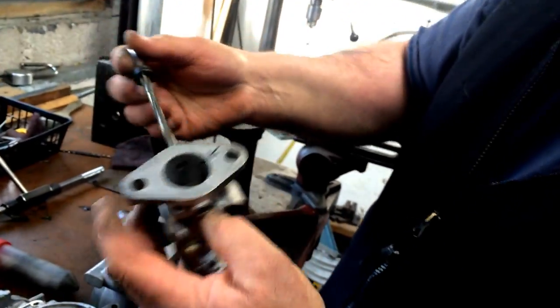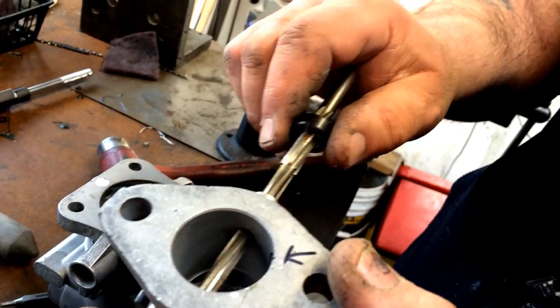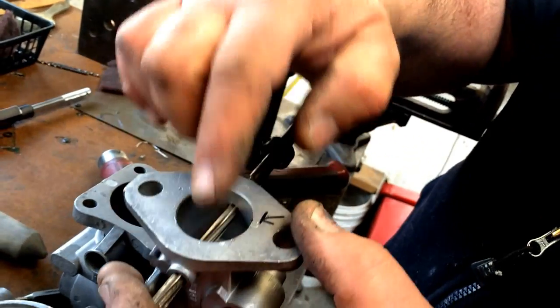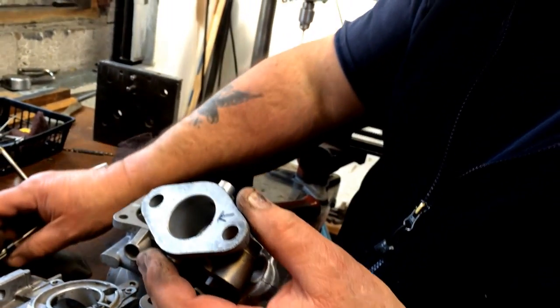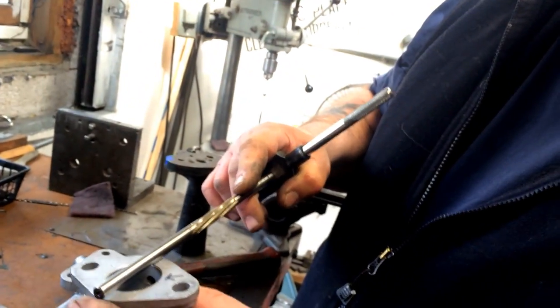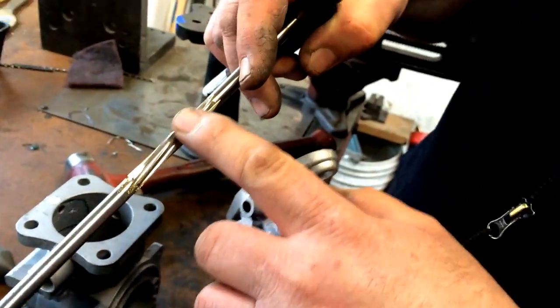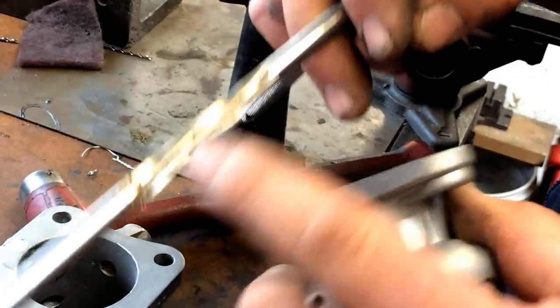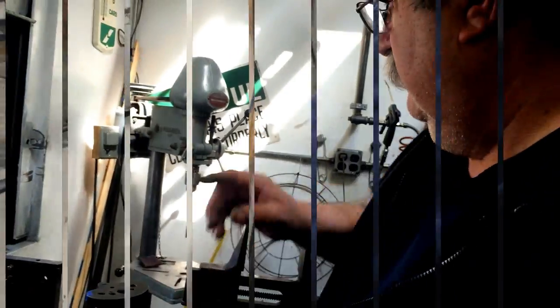You put the bushing in and do that on one side, then flip it around and pilot off the new bushing with the same shaft and cut the other side. Once that's done and the bushings are in, we're going to use a piloted reamer — the pilot is one diameter and this is the finish size we want. Let's go over to the drill press and install a bushing.